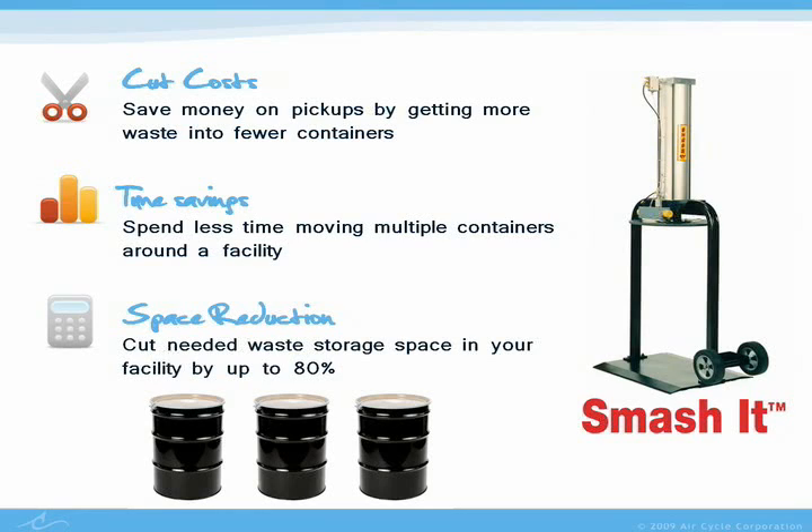Finally, compacting waste with Smash It also means space savings. Just imagine having 80% fewer drums or boxes of waste lying around your facility.